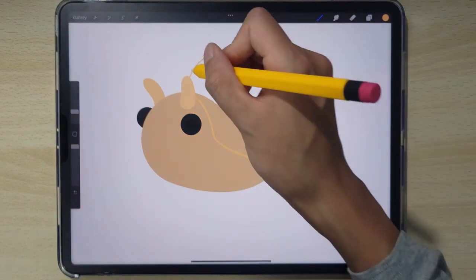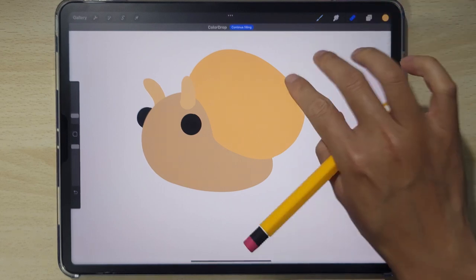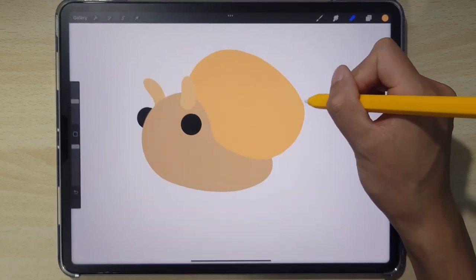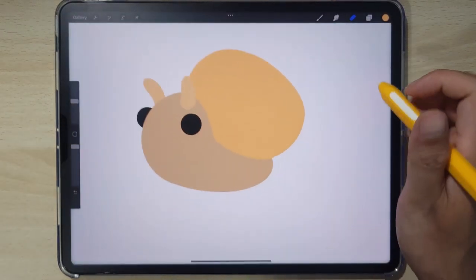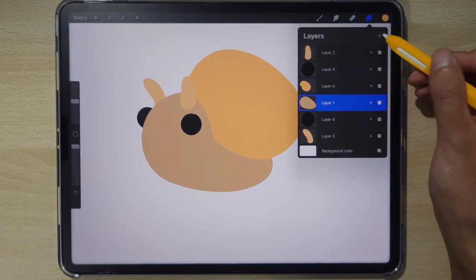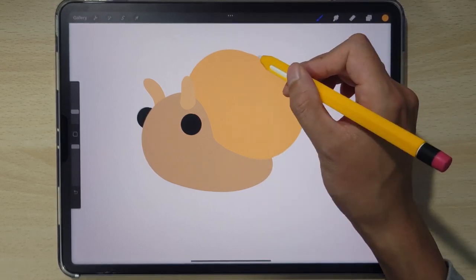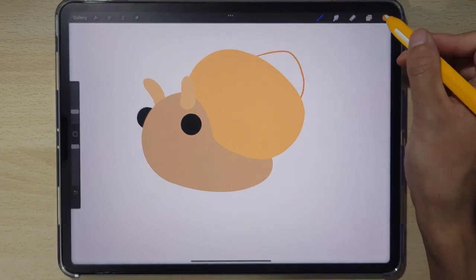There might be a little disconnect right behind the ear of the antenna — let's clean it up. Select the inking brush to get a stronger eraser and smooth this out. Let's add another layer of shell behind using a slightly darker color. We're gonna go up slightly and back down and fill.